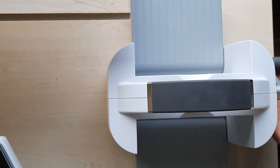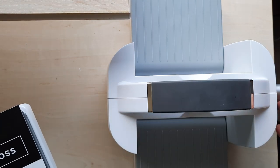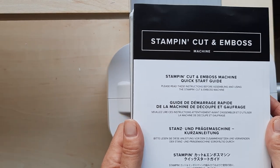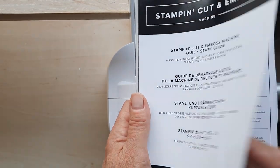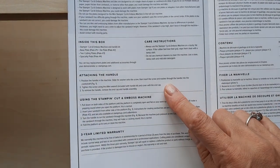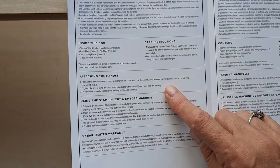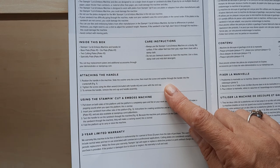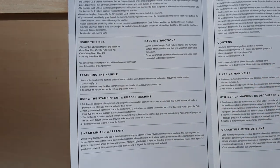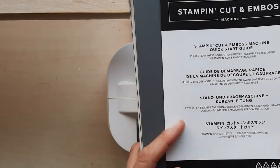It comes with the machine and this handle. The handle is the only thing you have to put on, and it's super simple to do. The little guide that comes with it tells you exactly how to attach the handle: position the handle in the machine, slide the washer onto the screw, then insert the screw and washer through the handle onto the crankshaft. There's an Allen wrench included. It's so easy to do.